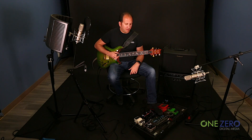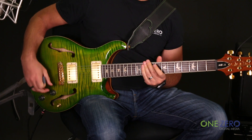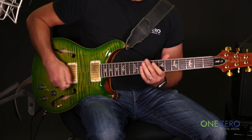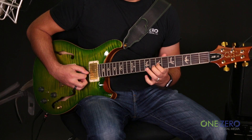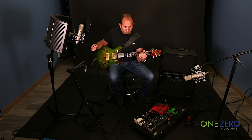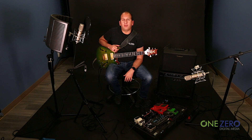You can do it as crazy as you want — I can add some delay on top of that. If I just had the electric on that, you lose a lot of the attack; it sounds a little jumbled. As soon as I add the acoustic back in, you get a lot of that attack back that you'd lose otherwise. So once again, I'm Josh Friedman with One Zero Digital Media, obsessed with Paul Reed Smith guitars and happy to share some of the tones of my Hollow Body II with Piezo. Please share this video and follow me on social media.